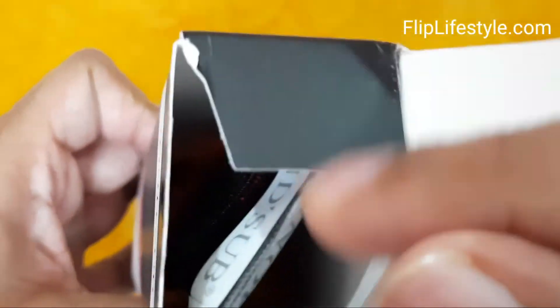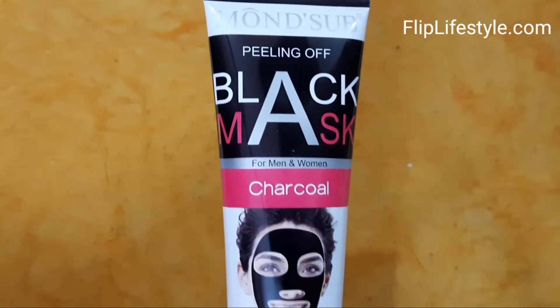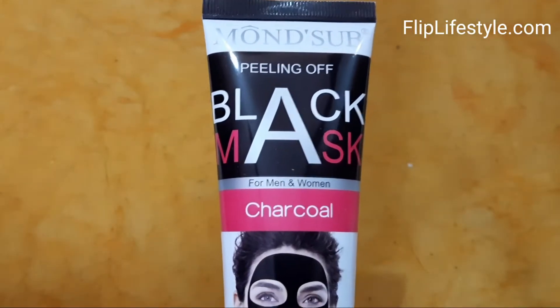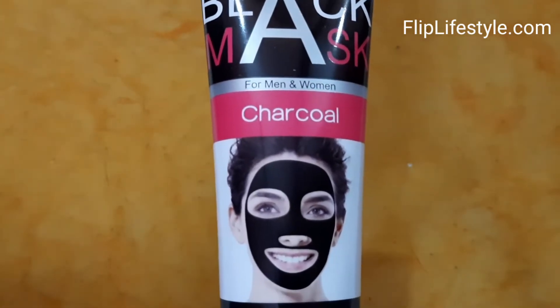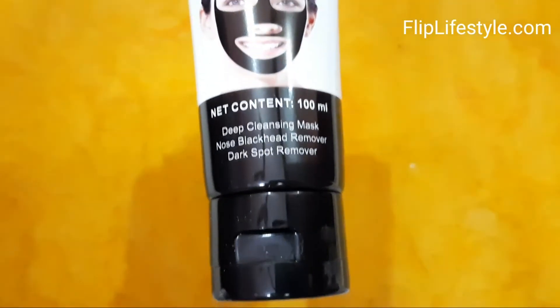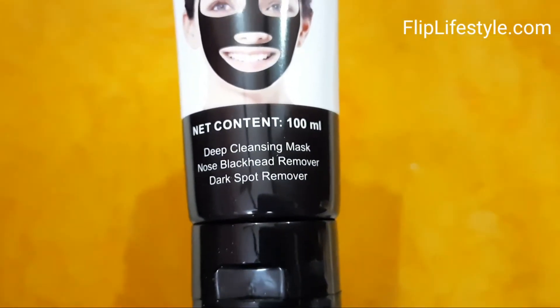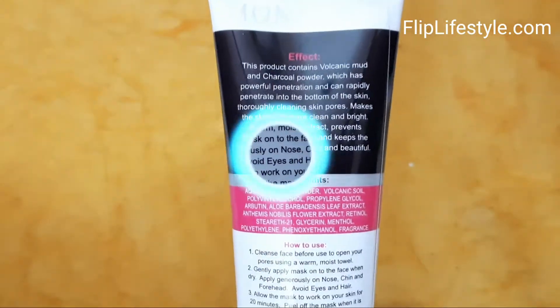It can rapidly penetrate into the bottom of the skin, thoroughly cleaning skin pores, making the skin look more clean and bright. Added abutin extract prevents melanin precipitation and keeps the skin whiter, brighter, and beautiful. We have unboxed it — as you can see, it has very nice packaging.